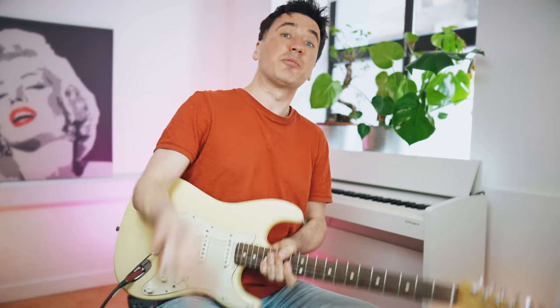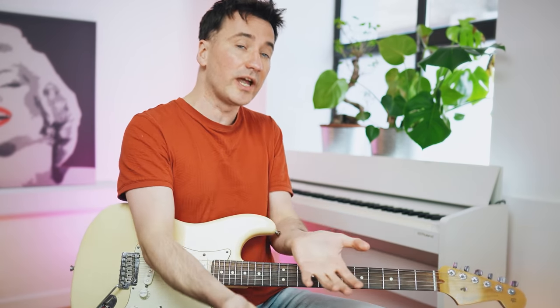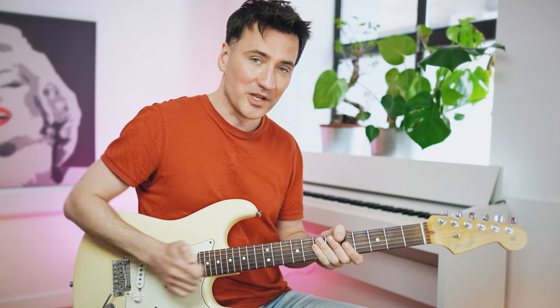When you play it that slow it doesn't really sound that difficult, does it? But of course the challenge comes when you want to play it up tempo like John Mayer. So in order to get there, let's play it together — we'll start slow and gradually increase the tempo. Grab your guitar, here we go.